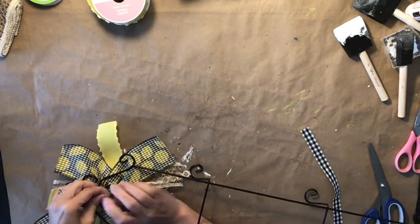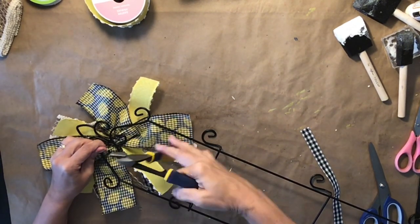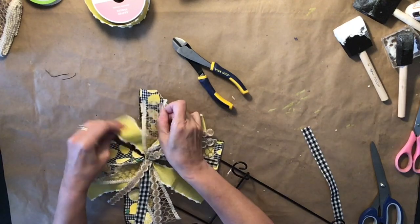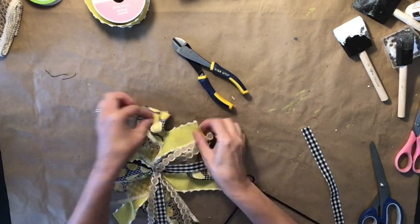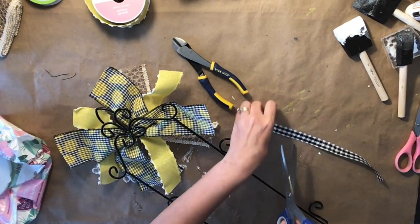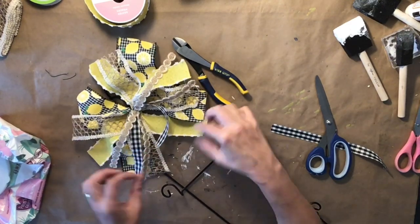Next I'm just going to take that floral wire from the bow and tie it to the back of my dish rack. Then I clip the ends off. To give it extra support, I turn it back around because the bow moved around a lot even with the floral wire, so I put a little dab of glue and took a little piece of ribbon, cut it off, and put it on the back like that just to make it more sturdy.